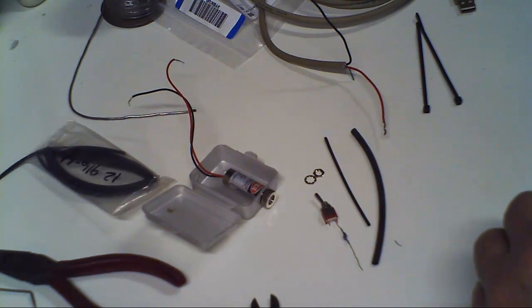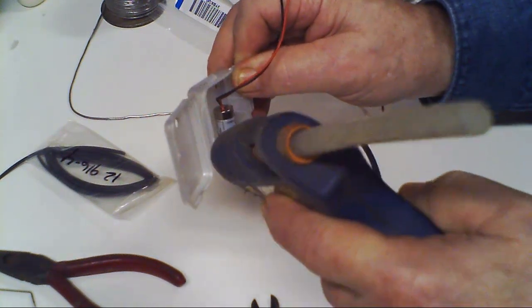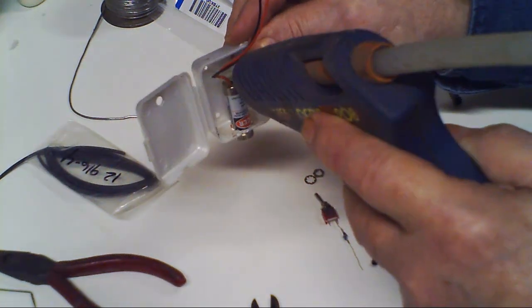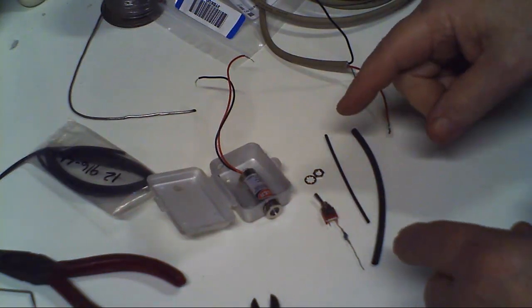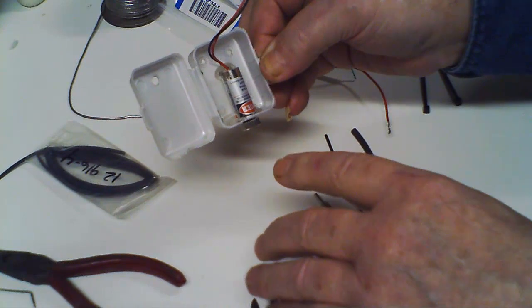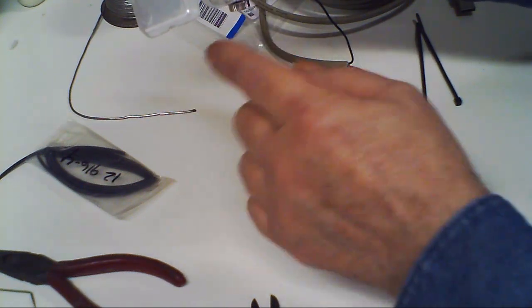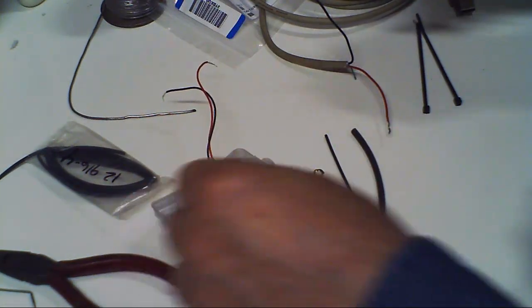I'm waiting for my glue gun to get hot. I'll put some hot glue right in there and then reach up into the top — just like that. Now we've got the laser in place, and when that cools down it'll be locked in perfect. Because of the vibrations of the CNC machine, once I get this mounted and adjust the focus, I'll put a dab of hot glue on the lens so that it doesn't move.